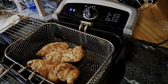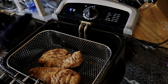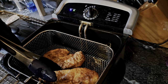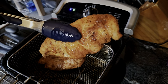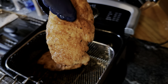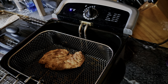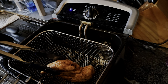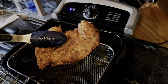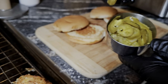We've got a couple of batches to go, but look at this — nice and golden brown, that's exactly what you want. Absolutely fantastic. We're going to set that on a clean cooling rack so it doesn't get soggy.